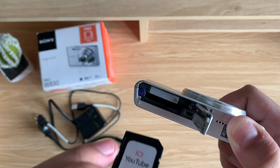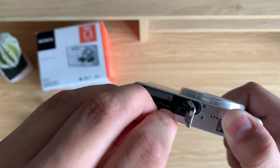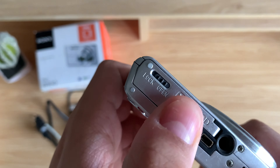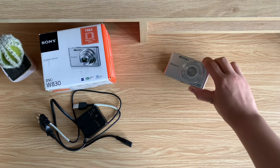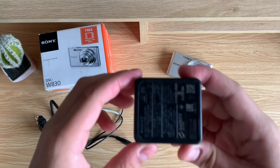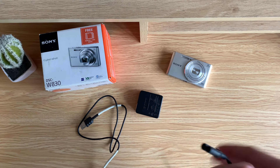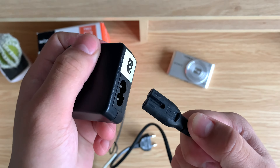Now to insert the battery, hold your camera upside down and take a look at the battery door. There's a lock and open. So we're going to drag the slider to the open position just like this and then get the battery. Now there's an arrow on the battery and that indicates the correct direction to insert it. So you want to insert it in this direction, just like this. And then push it into place so the battery is secure, not falling off. And that means it's inserted correctly.